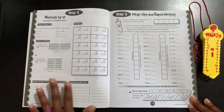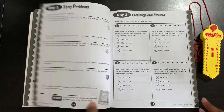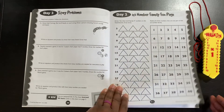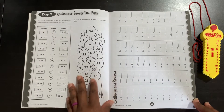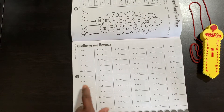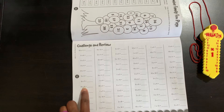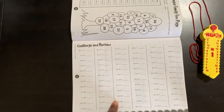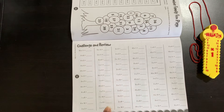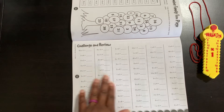It keeps going through these — I will flip through and show you more. Here you will see a challenge and review section. It goes through all of them, but a majority are the ones they've already gone over. So it has 10 times nine, 10 times two, zero times six, three times 12, three times eight — it goes through different ones, and there are some they haven't covered yet within the workbook.